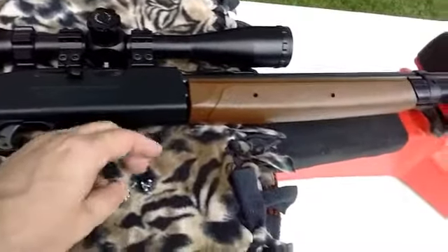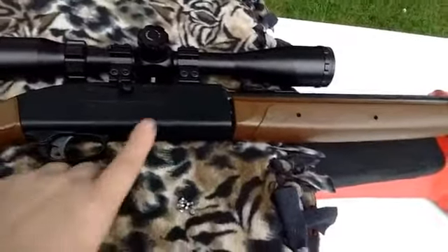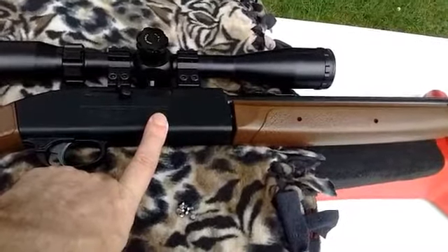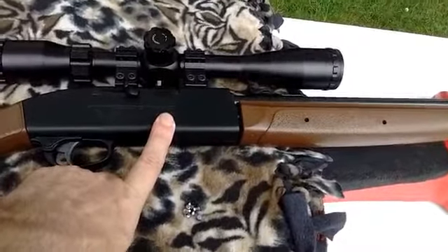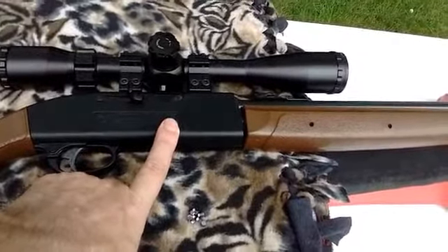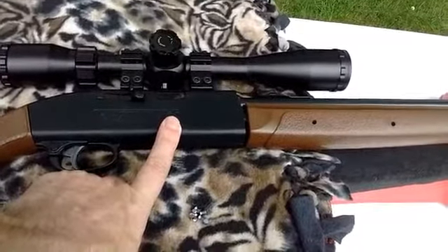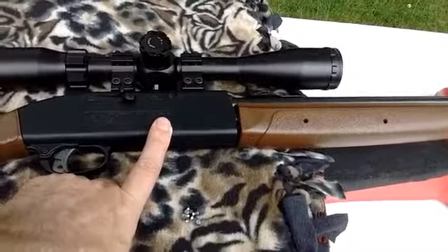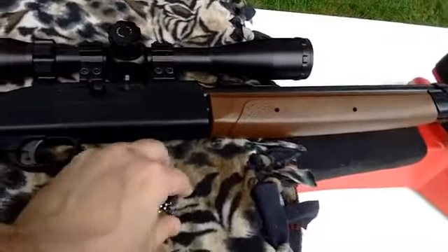Now on Pyramid Air online, they said the accuracy on this was .59 at 10 meters, and that's ridiculous. It's a lot more accurate than that — it's more like .5 for a five-shot group at 25 yards, which is a half inch.